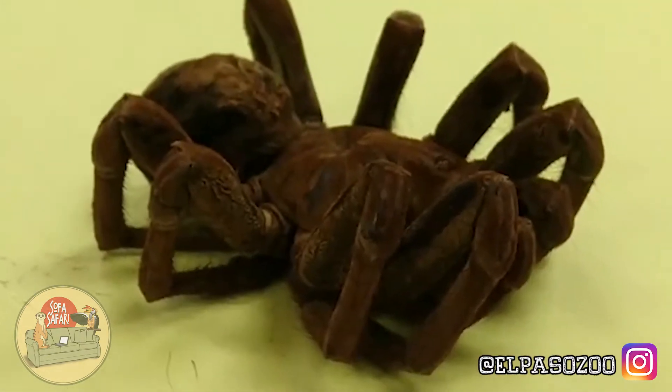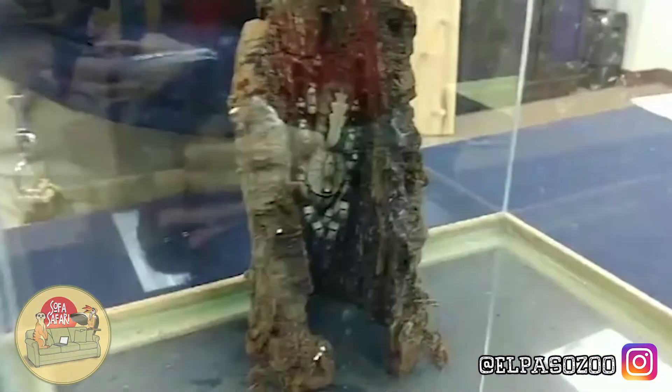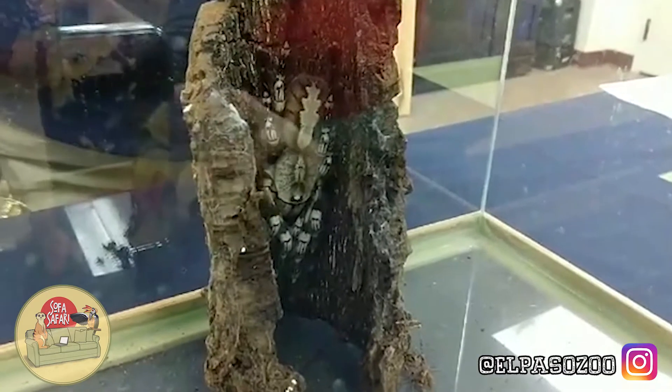Now, Old World tarantulas, like the Indian ornamental — these are found in India — don't have those hairs. They're actually known to be a little bit more aggressive because they don't have that way of protecting themselves. So what are they going to rely on? They're going to rely on that very strong bite, and so they are known as being more aggressive.